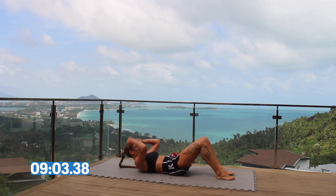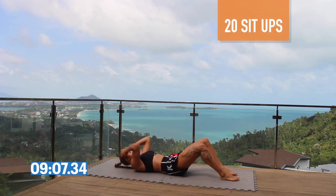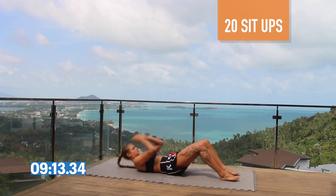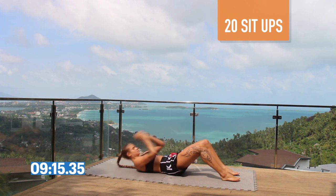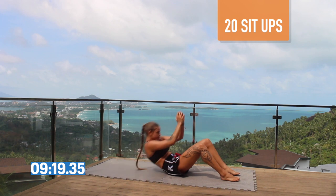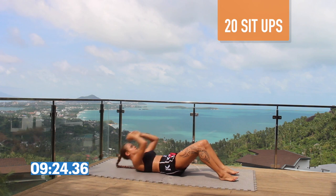Get down to the floor and do 20 sit-ups. Bring your upper body up and when you get to the top, just crunch down so you're building strength in your top abs. Remember to engage your core the whole time — make sure you're not compensating with your lower back at any point.